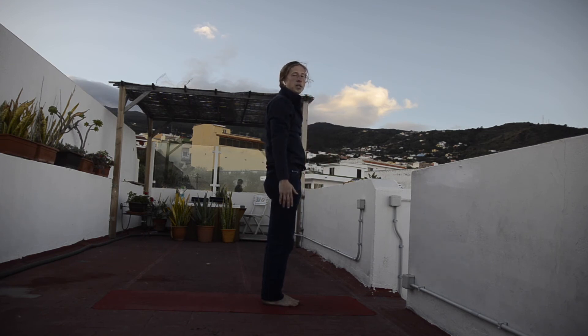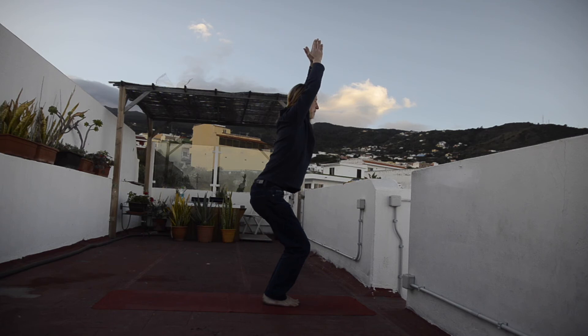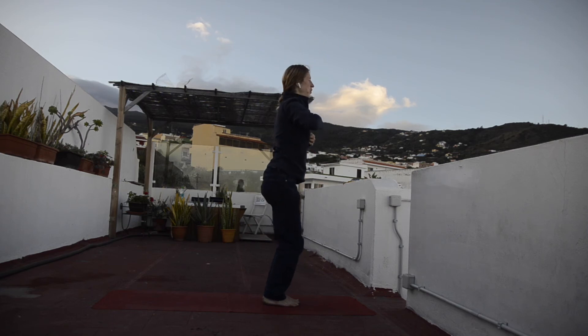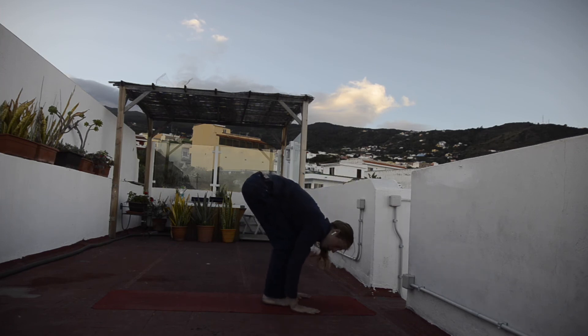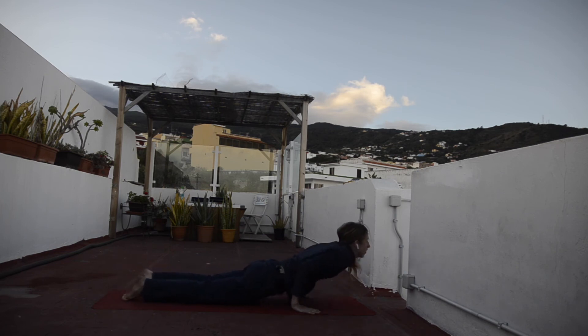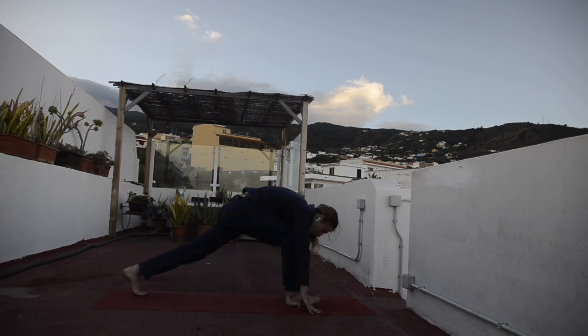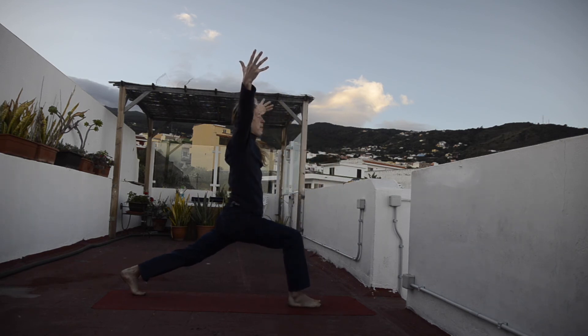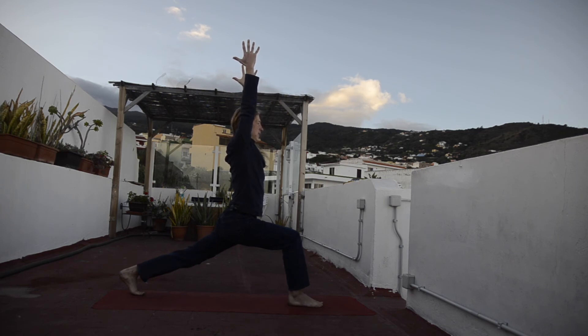Let's make a slow version of Surya Namaskara B. Inhalation, bend your knees — chair pose. Hold the pose for three, two, and one. Exhalation, forward bend all the way down. Relax. Inhalation, half-hip, spine parallel to the ground. Exhalation, arms around, lower plank. Inhalation, upward facing dog. Exhalation, downward facing dog. From here, low lunge or warrior one — bring your right leg forward, lifting your chest, lifting your arms up. Stay here — four, five, arms reaching up, activating your body. Four, three, two, and one.